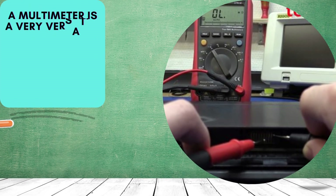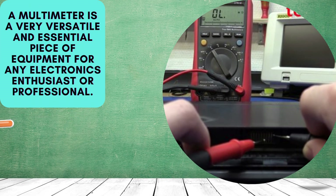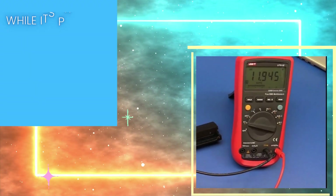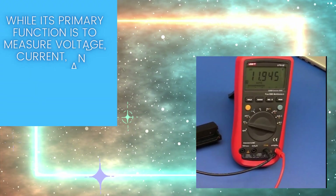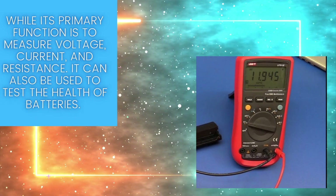A multimeter is a very versatile and essential piece of equipment for any electronics enthusiast or professional. While its primary function is to measure voltage, current, and resistance, it can also be used to test the health of batteries.